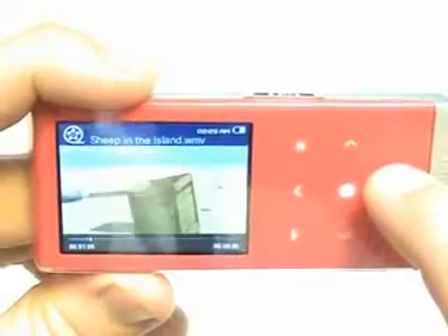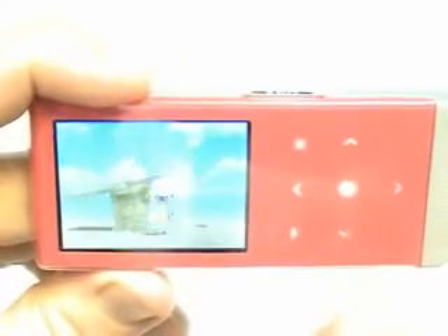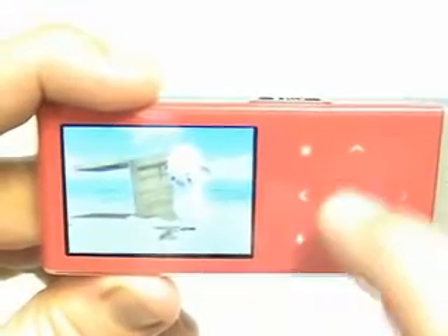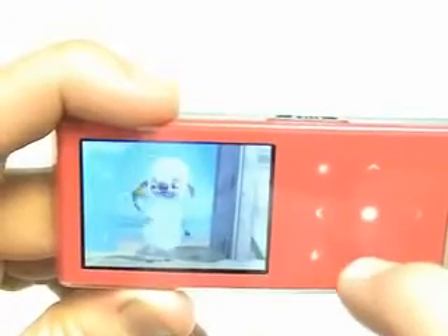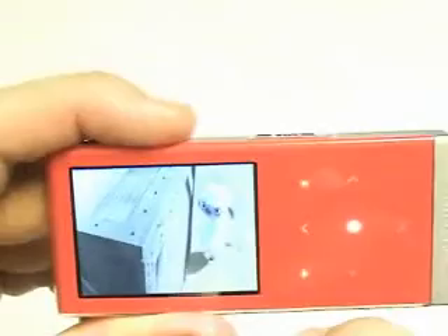You can fast forward, and then play by hitting the center button. Granted, this isn't 16 by 9, but it does give great brightness and it's actually really clear — I'm very impressed. You can hit the button up here to control brightness, and also control the DNSE with three different modes: normal, drama, or action. With Bluetooth, you can also connect a wireless headset. So that is the video function of the T10.